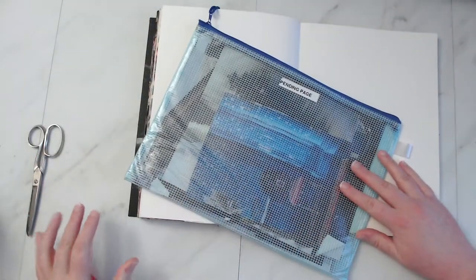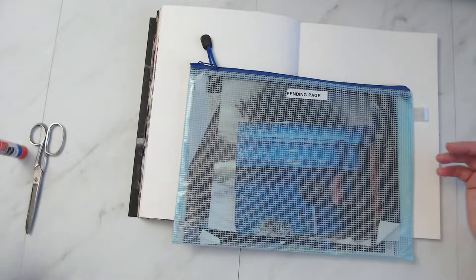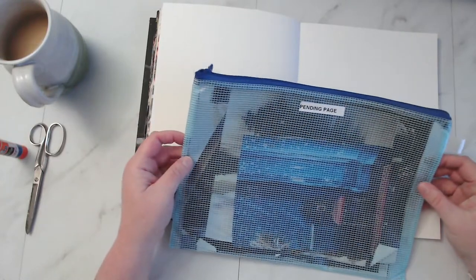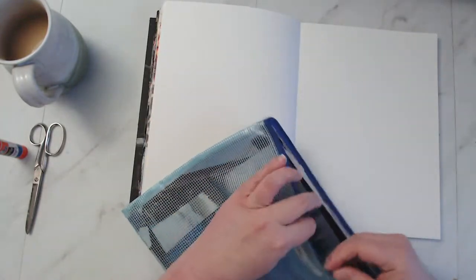I'm not sure what images I'm working with yet, so I have this little zip pouch here — it says 'pending page.' As I've been going through, I went through my stash and resorted. I like to do that every year or so just to see if I'm holding on to images I don't really need, or if they're ones I'll never use, or just to get my inspiration going. As I saw things that I thought could go on a page and that kind of inspired me, I stuck them in here. So let's see what we're working with.